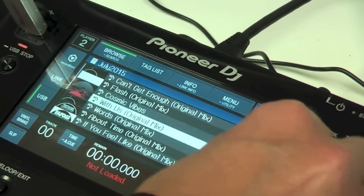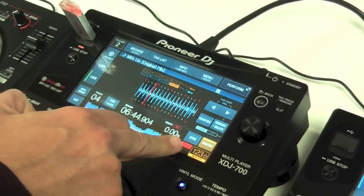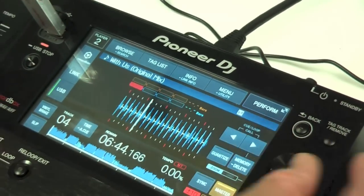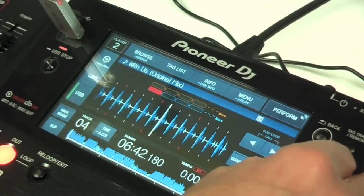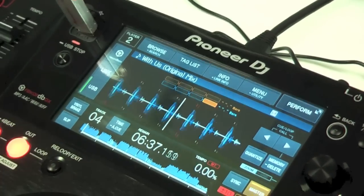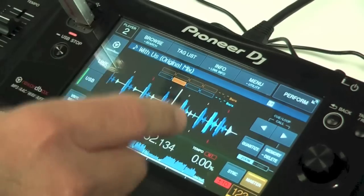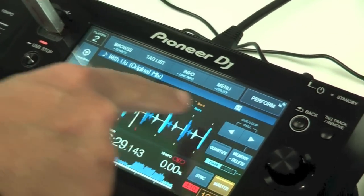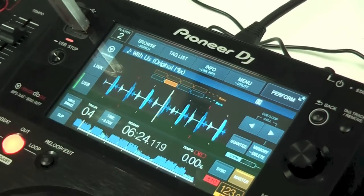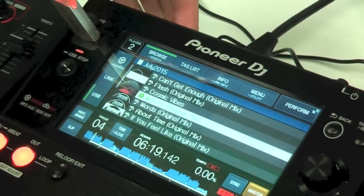You select your track and it loads up instantly. You can see the full waveform of the track, and also a zoomed view of the waveform. The browse knob then becomes a zoom control, so you can zoom right out or zoom right in — exactly the same as you'd get on the higher-range products. You've also got a bar counter along the top so when playing with another player you can make sure your bars are synced as well as your beats.